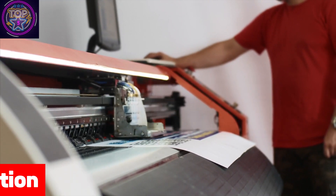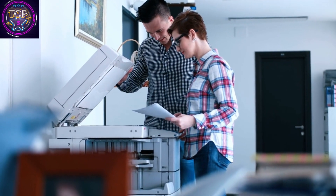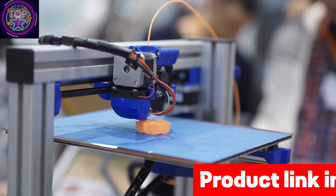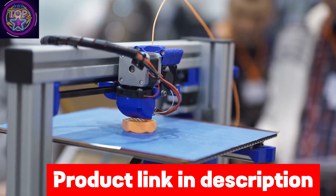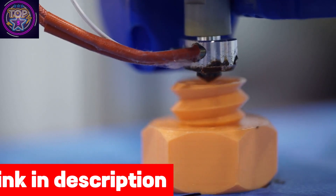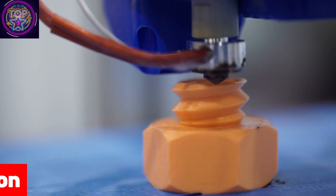With the convenience of auto two-sided printing and lightning-fast 15-second printing for 4 by 6 inch photos, you can enjoy a seamless experience. The ET-8500 features an innovative zero-cartridge waste design accompanied by high-yield ink bottles.